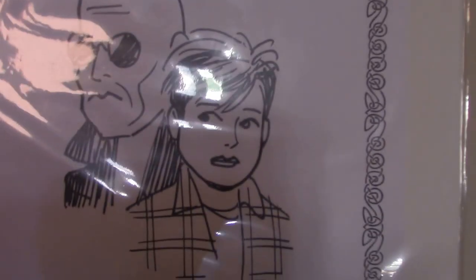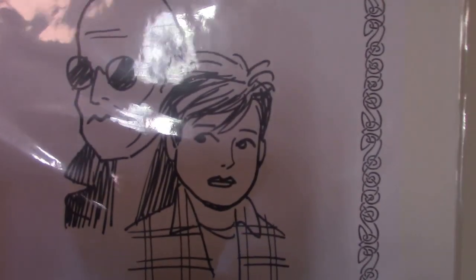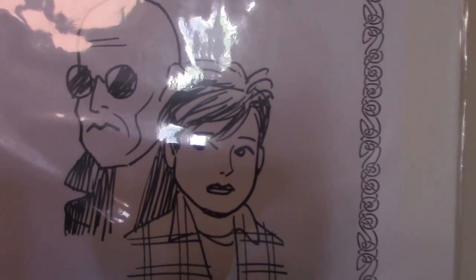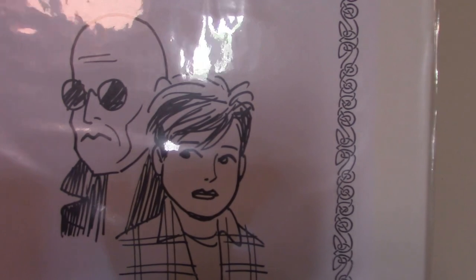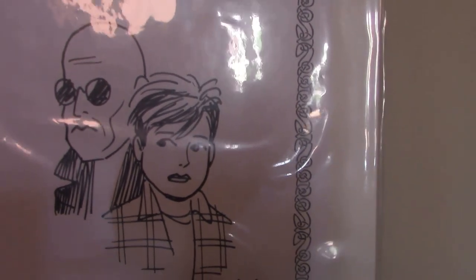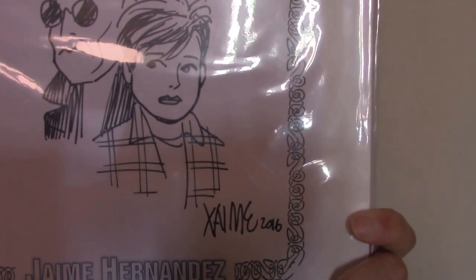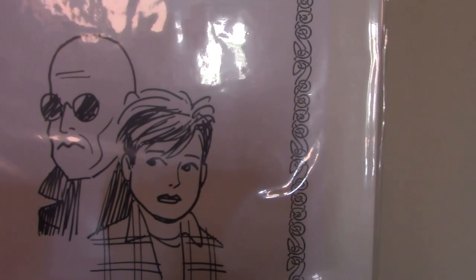And finally we also have one from Jaime Hernandez, of Love and Rockets fame. He also did a character called Mr. X, and he's in the background here, along with the character Maggie from Love and Rockets. You can see Jaime's signature. We got these both on Free Comic Book Day over the weekend.